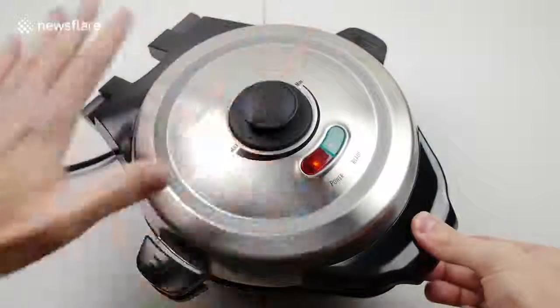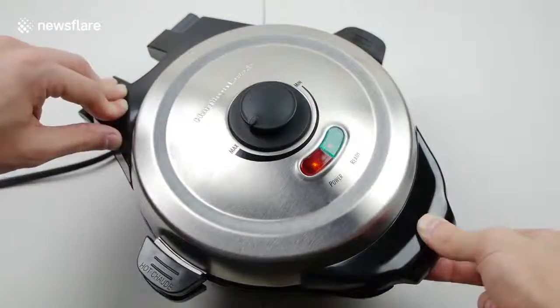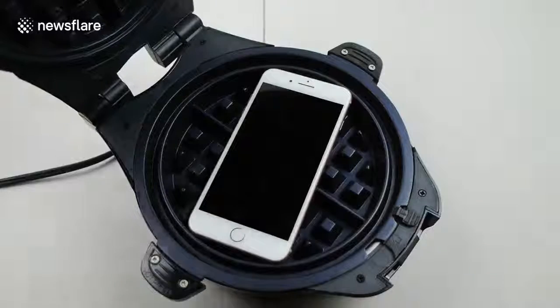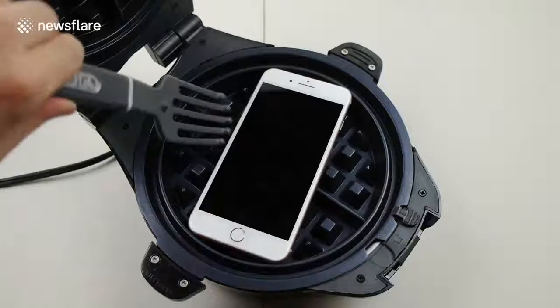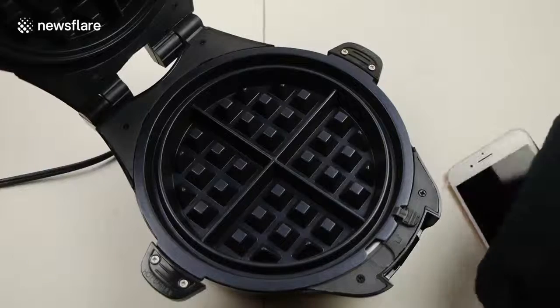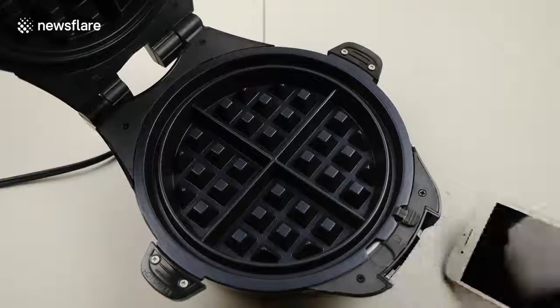This one gives much better closure. About a minute in the waffle maker — let's see if we see anything interesting. I'm going to raise the phone. Whoa. Is the phone off? You've got to be kidding me. Did the phone really just turn off like that?